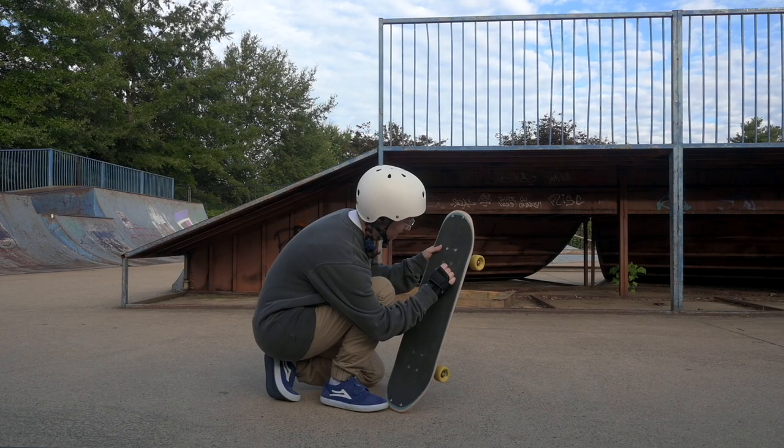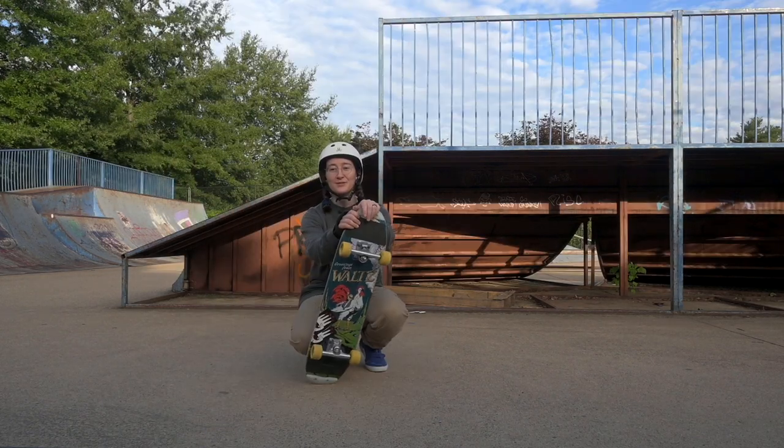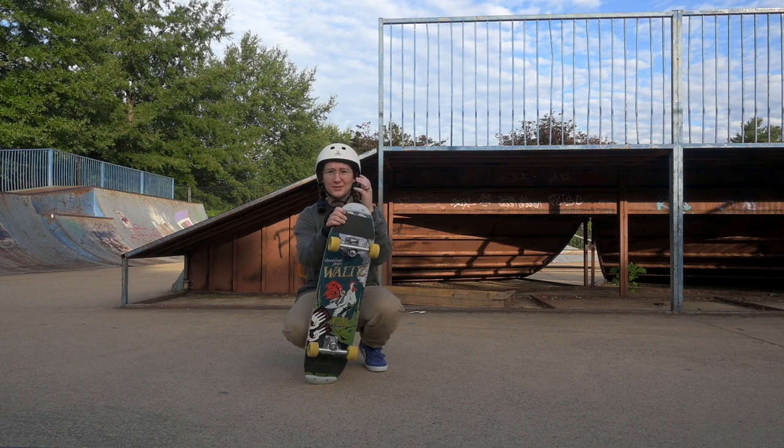First up we have the nollie backside shove-it. If you watch the channel, this should come as absolutely no surprise as I am obsessed with it. I love putting them right after a backwards monster walk because they just feel so good.